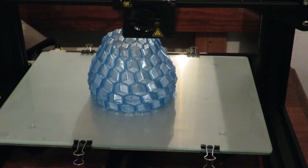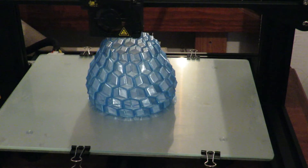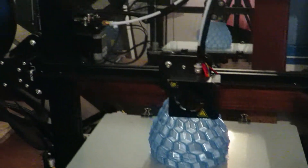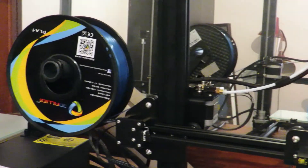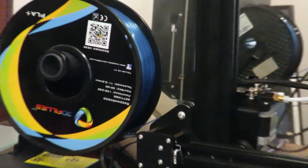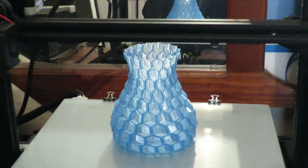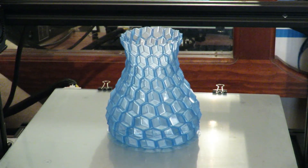Here's the 3D Fillies PLA+ transparent blue — it's printing a vase at the moment on a little CR-10 mini, and the spool is sitting over there as you can see. And there it is — the finished vase!